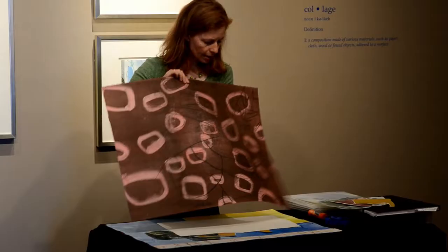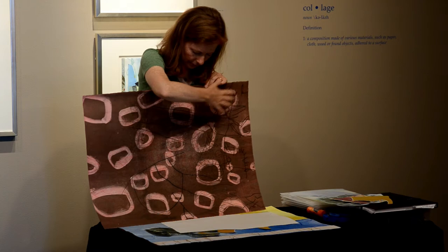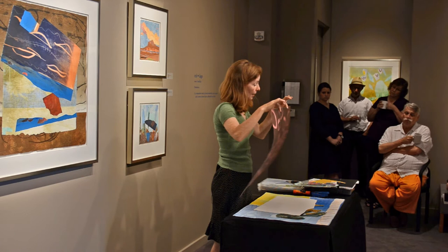This print originally — the first layer — was just these organic linear marks, the trace print. It was boring, so then I put on a layer of pink, and then the red trace print, and then over that the brown with parts wiped out, and I was left with this.